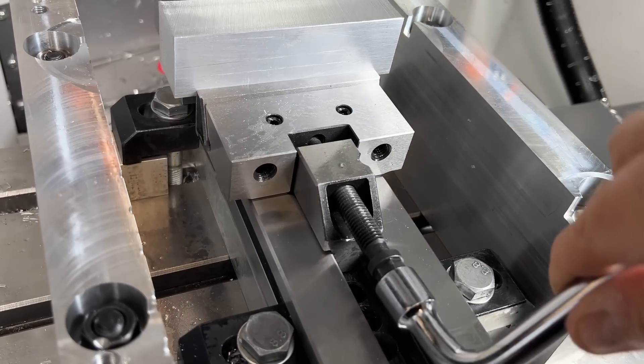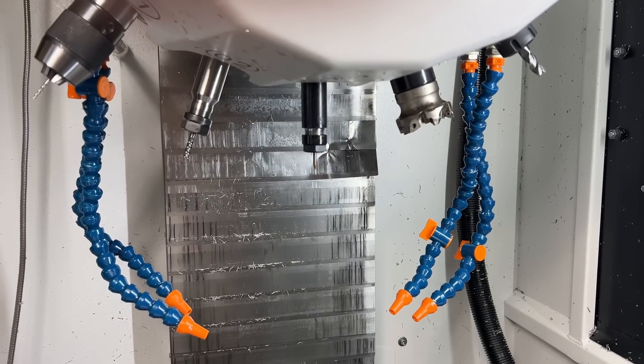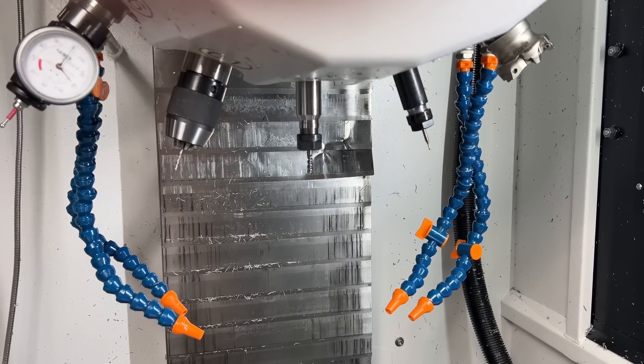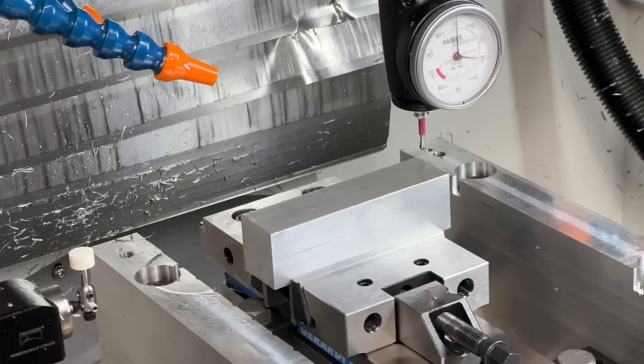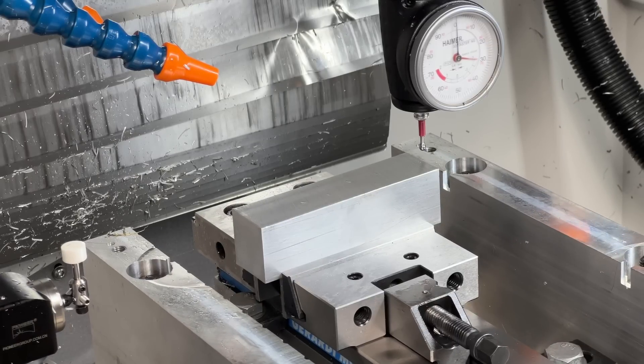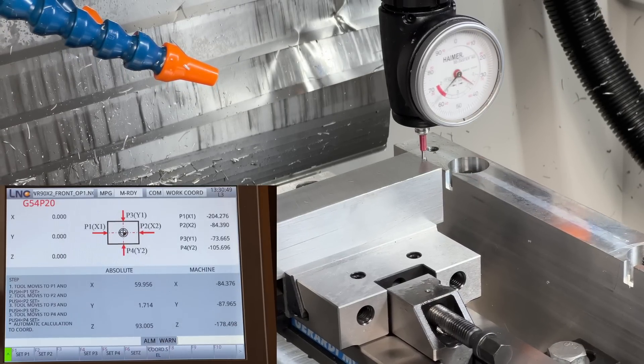Look, I'm nervous, right? The auto changer is motor driven — that hiss of air is just to keep the spindle taper clear. I was too mean to buy a proper automatic probe like a Renishaw, so I'm using my old faithful Haimer and probing manually until I win the lottery.